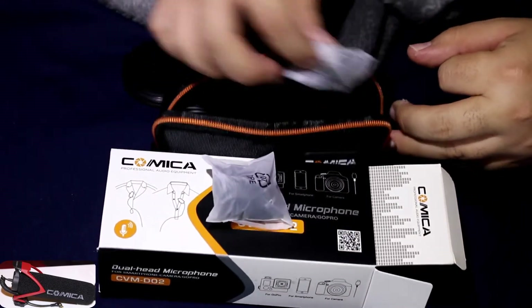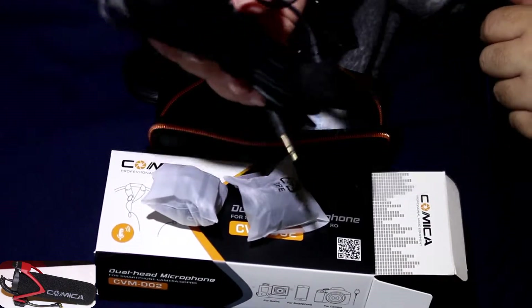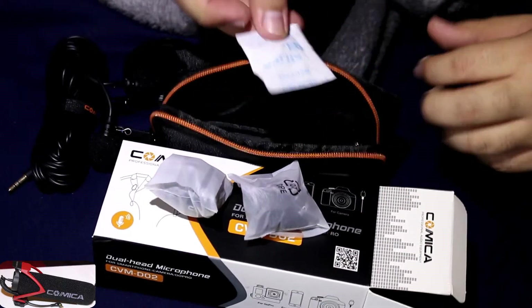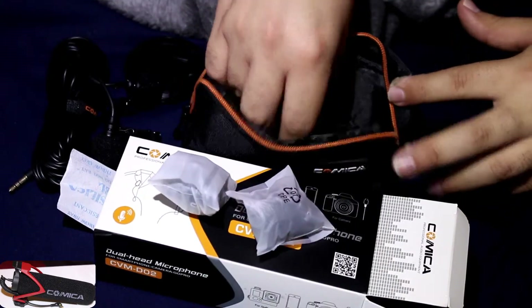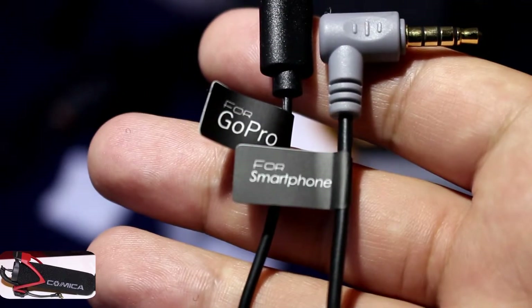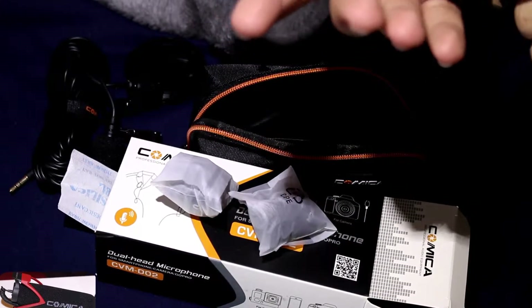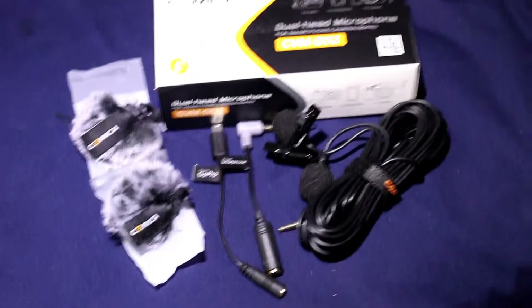As you can see, there are the two little wind muffs, the dual lavaliers, a little silica gel pad, and two different adapters — there's a GoPro adapter and a Comica one. I think the Comica one is for your phone; it has a little phone icon on it. So this is everything that it comes with.